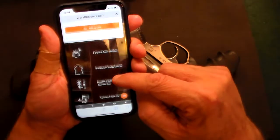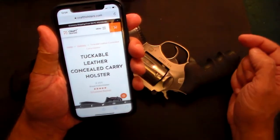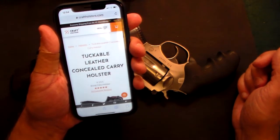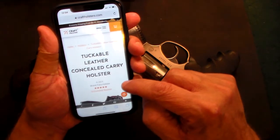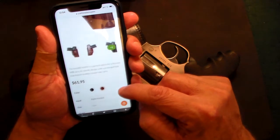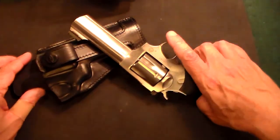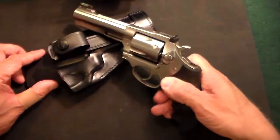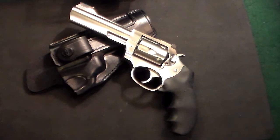I'm going to put the link in the description to Kraft Holsters — check them out if you're looking for a quality product. It was shipped DHL and came rather quickly, though you need to give them some time to put it together — a couple of weeks and you'll have this holster. Thank you again, Kraft Holsters. Excellent product — this is for my Ruger SP101 4.2-inch, and I am very happy to be carrying this gun again.